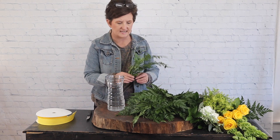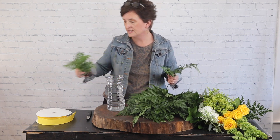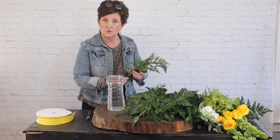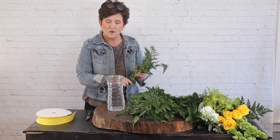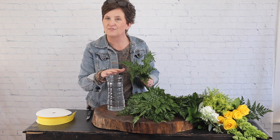Hello everybody, this is Moni with Flowers by the Bunch. Today we are going to work on a half dozen yellow premium roses here in our flower shop for Valentine's Day or any occasion. We sell our roses in two different designs: a traditional classic dozen and a premium dozen. Our premium dozen or half dozen roses just have extra flowers included.